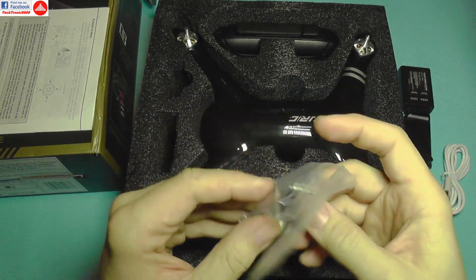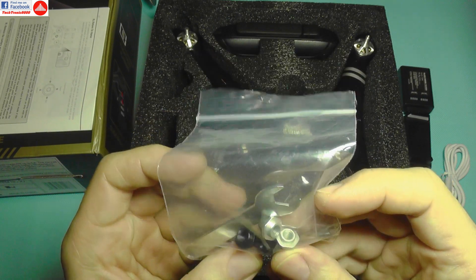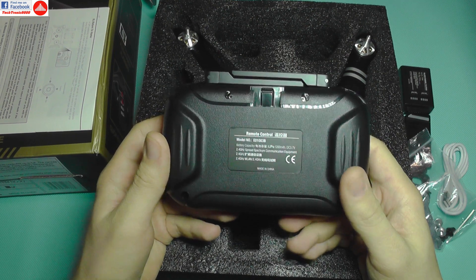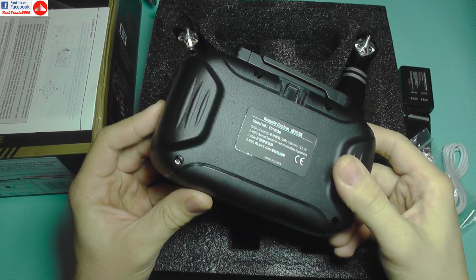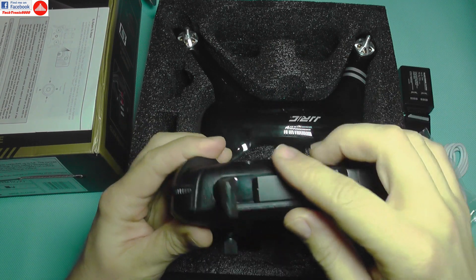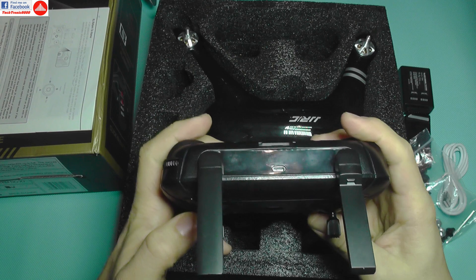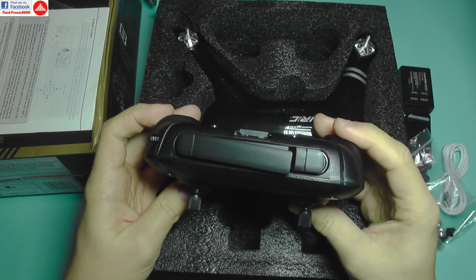You also get a bag with a hex key, a small wrench, and nuts for the propellers. The controller is a big improvement — no more AA or AAA batteries. It's a rechargeable controller with a micro USB port. The foldable antennas are a nice addition, saving space and preventing damage during transport.